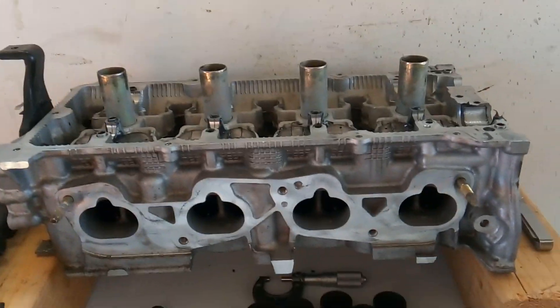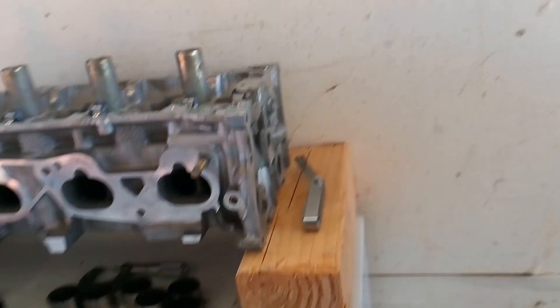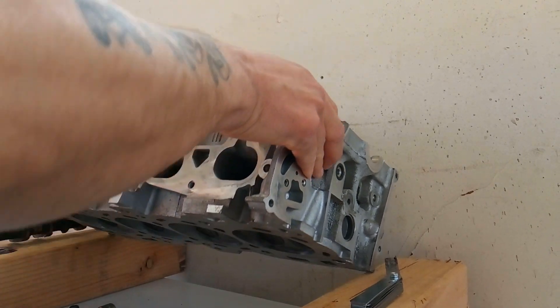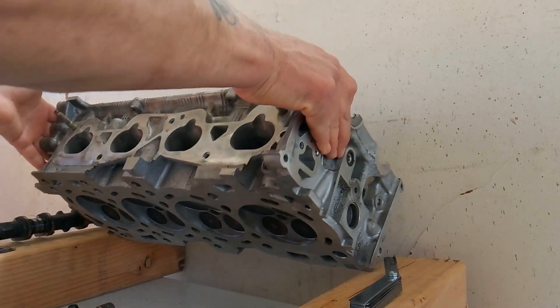I had the cylinder head sent out and had it rebuilt with all new valves installed, valve springs, all that good stuff. Now it's time to put this cylinder head back together.